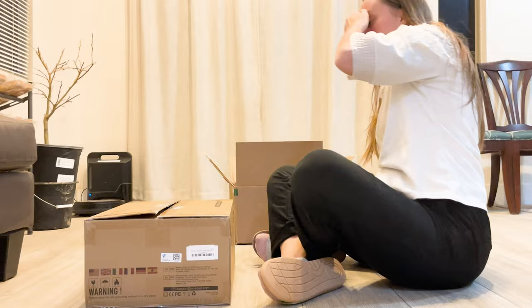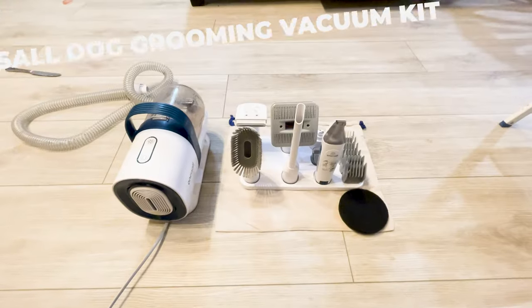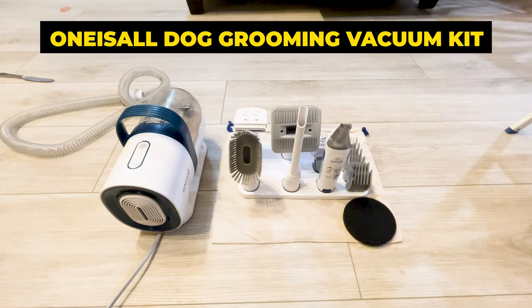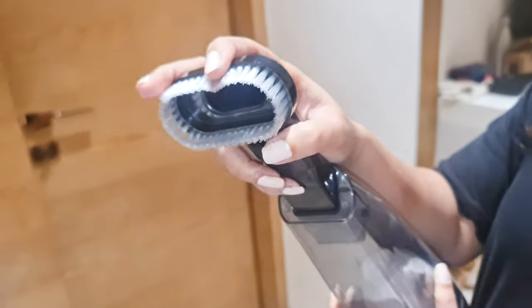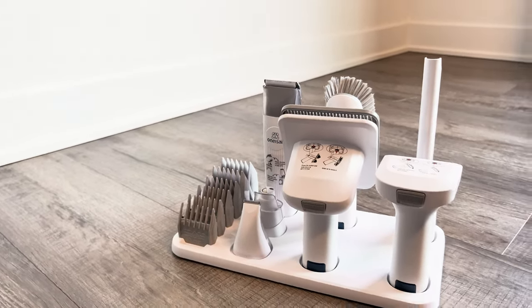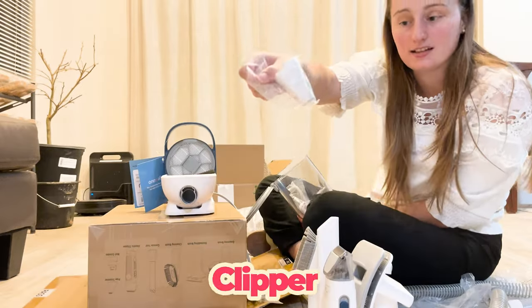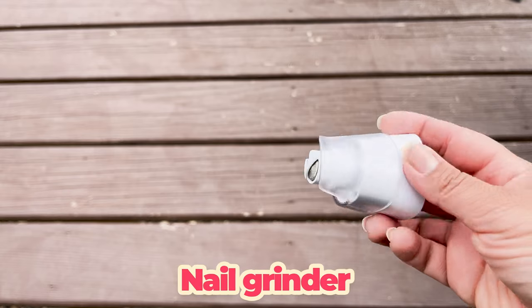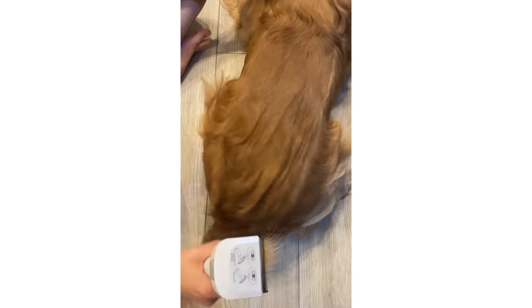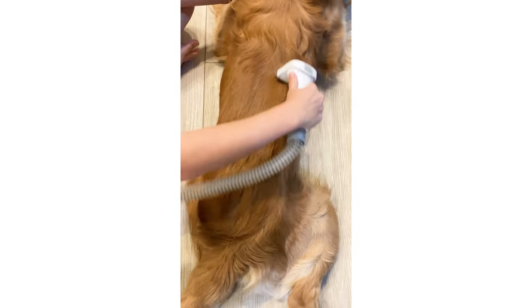Let me tell you about a product that has been a game-changer for us and many other dog owners — the One-Is-All Dog Grooming Vacuum Kit. I've tried a lot of different brushes and vacuums over the years, but nothing quite compares to this grooming vacuum kit. It combines everything you need: a grooming brush, a clipper, a de-shedding tool, and even a nail grinder.